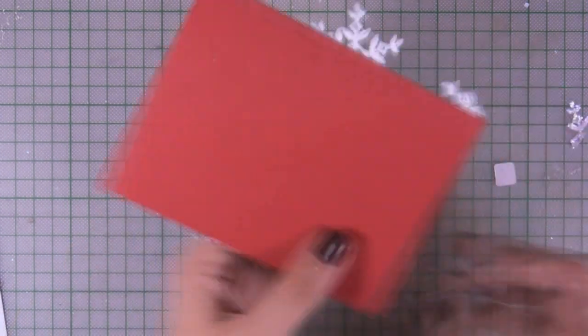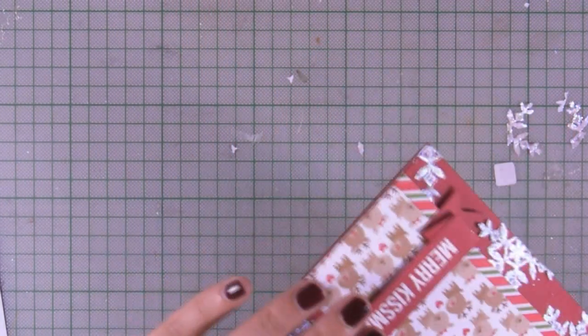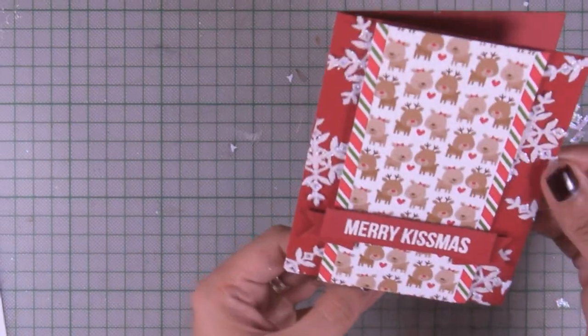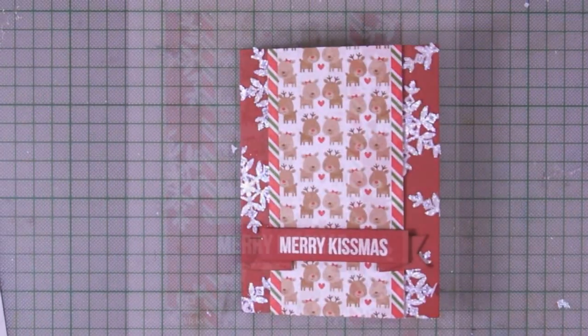I'm using my scissors to cut out whatever sticks out, and my card is ready! I hope you had fun watching this series with some ideas of how you can use your December card kit by Simon Says Stamp. Thank you for watching!